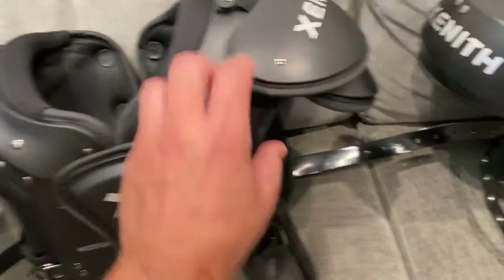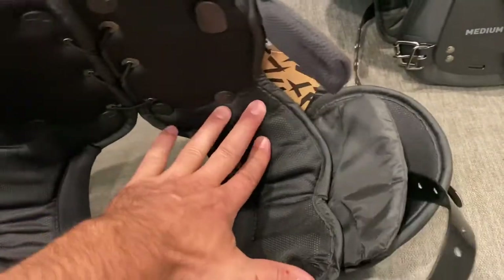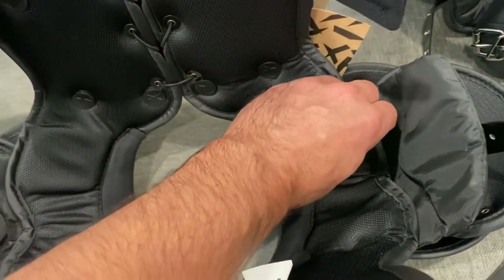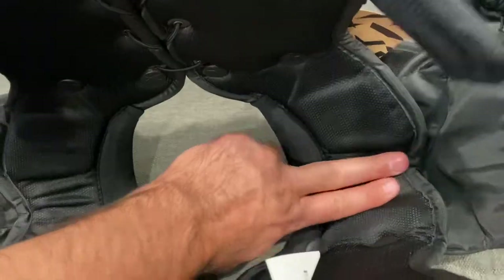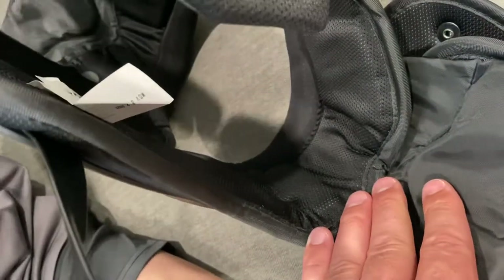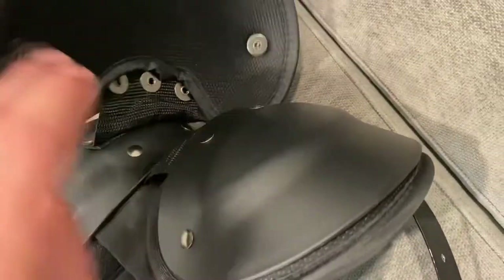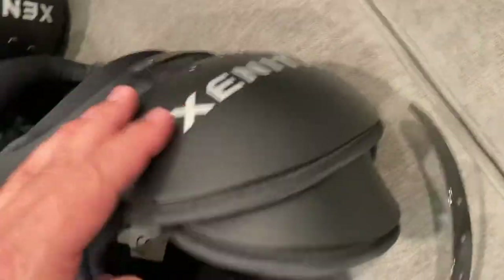We wanted to show you the inside of this one. It's got a little bit less padding — I'll show you the difference. This is the Flight. There is a little space here for your AC joint to sit in, with a little bit more protection on the front and back. There's a groove where your AC joint sits, and then it has these layers of protection on the sides and top as well.